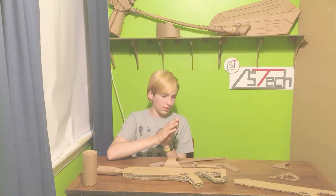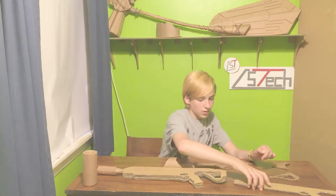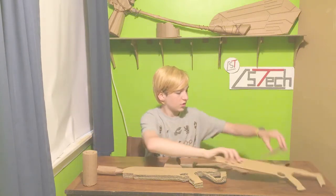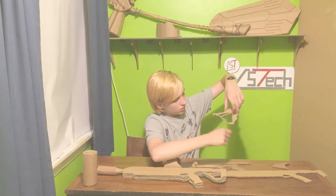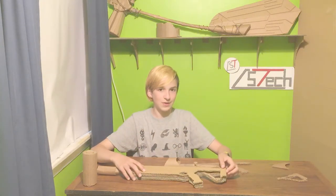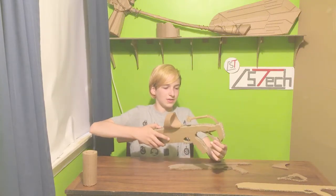Connect those together. Then make two more of just the outline — literally just cut along and cut right out. That makes the two outside ones, which gives it depth. That's like the inside part.